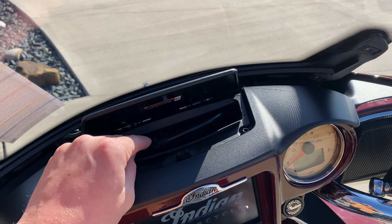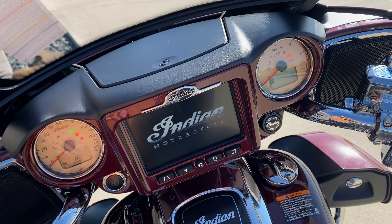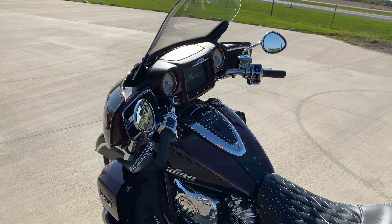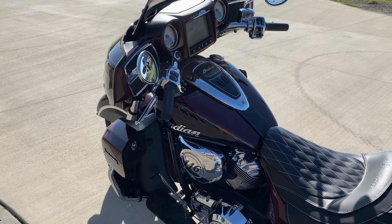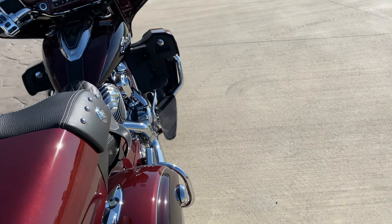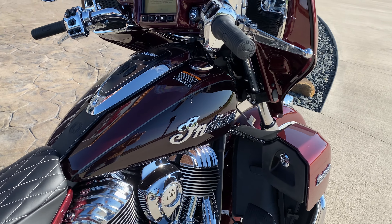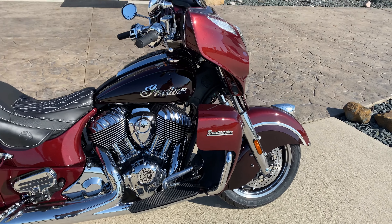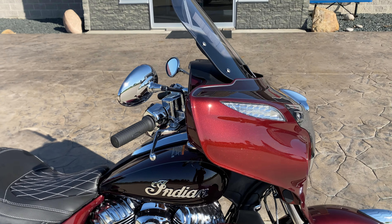Anyways, of course you've got the heated seats, heated grips, and power adjustable windshield. You've got the USB port up here, and of course this one does have Apple CarPlay as all the new Indians do, with the GPS option. Looks like they have a little different logo in here, a little larger. Very nice looking though. There you have it — this is the 2021 Indian Roadmaster.